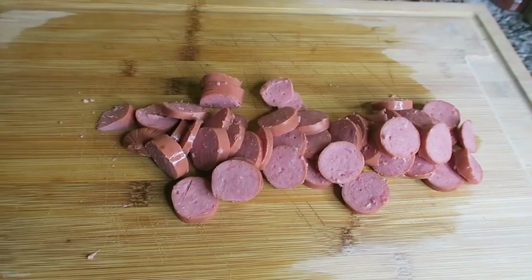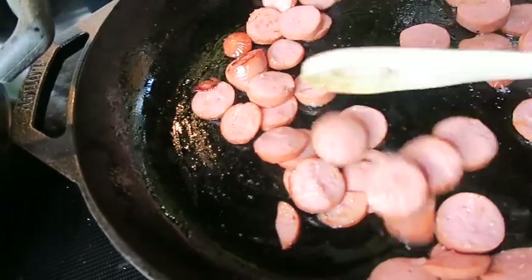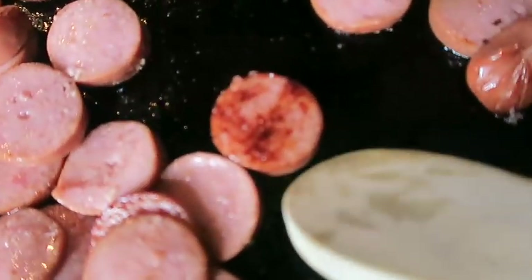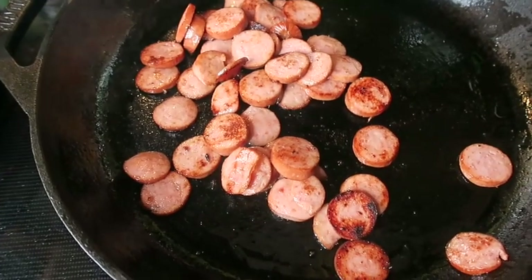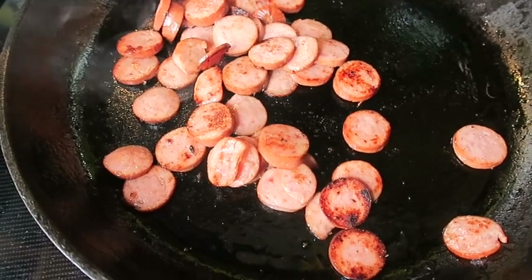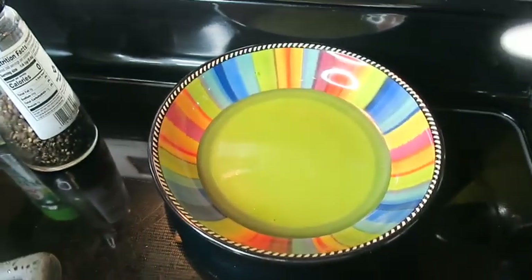Okay guys, now for the meat. I chopped up my turkey sausage — only one link. Alright guys, we have a nice little sear on our sausage. So what I'm going to do is take these and put them over in my bowl.